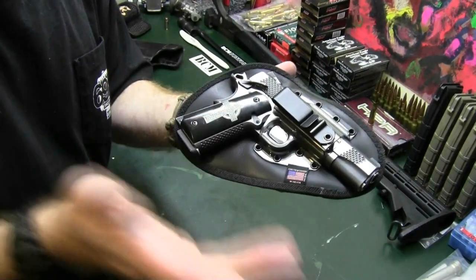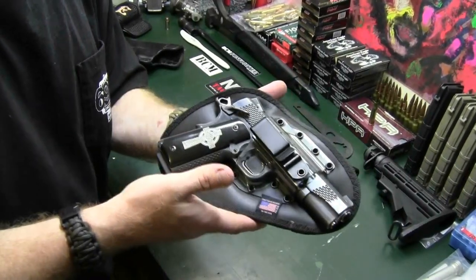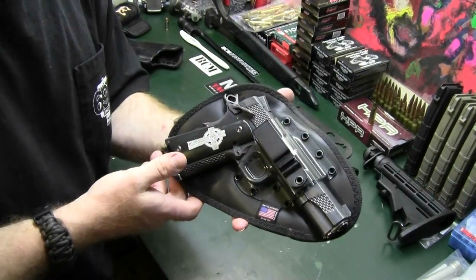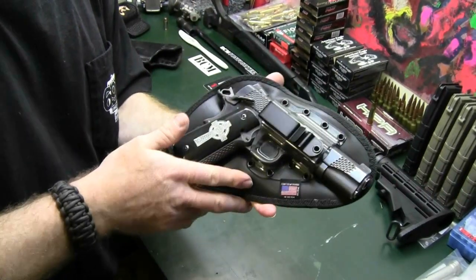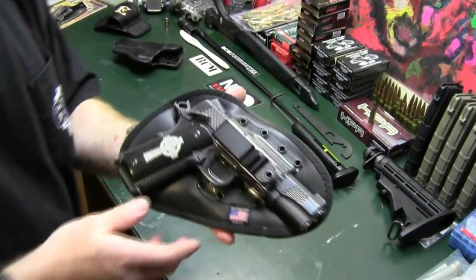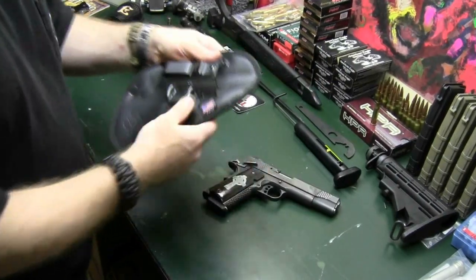The comfort level is beyond anything I really thought it would be. I could be laying on the couch watching TV, sitting at a desk, moving around, getting in and out of a car, and I honestly do not notice the 1911. When you actually have to reach down and go, 'Oh, phew, it's still there, thank God' — that is, for me, the sign of an incredible holster.